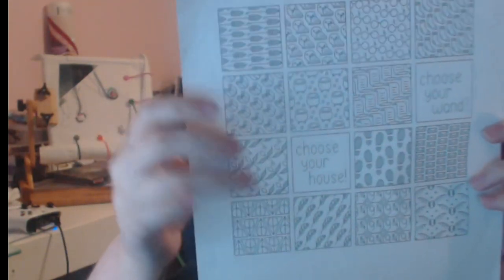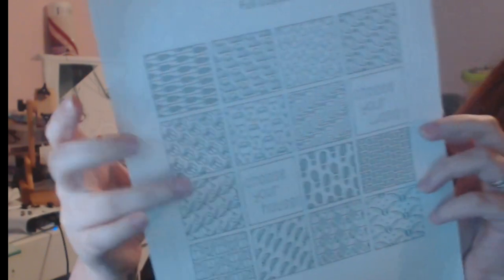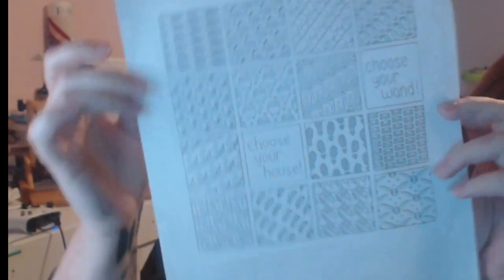I also made a whole bunch of needle minders — just a button from a pack at Joann's, snipped off the back, used some E6000, put some magnets on, and it's good to go. This is Harry Potter Blackwork, and it looks like this. They have options for the house and wand, and I've already picked — I'm also a Ravenclaw, so that's just a given. It's all done in blackwork.